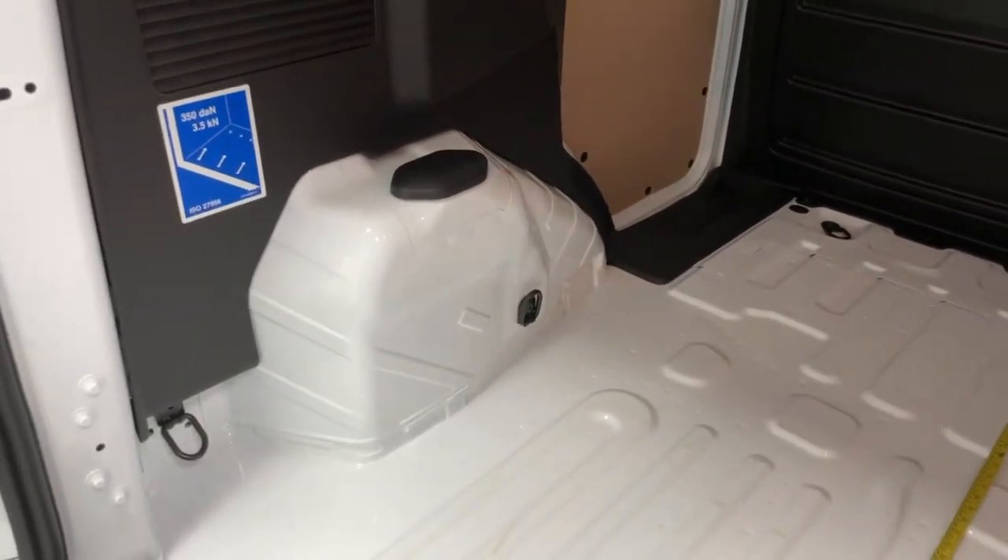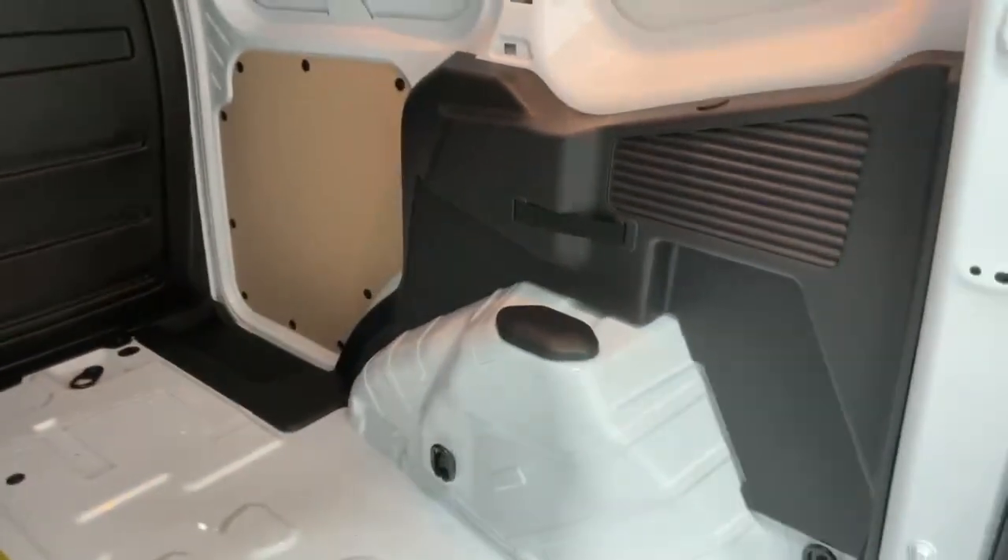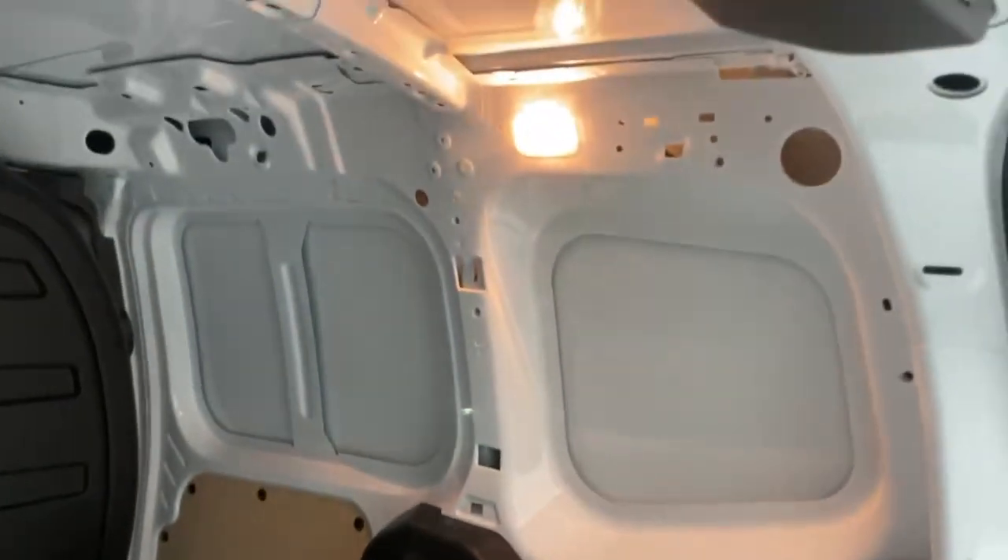You also find six anchorage points to secure all your cargo, three for each side. And you have LED lighting.